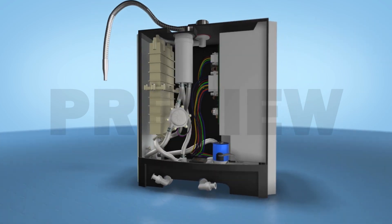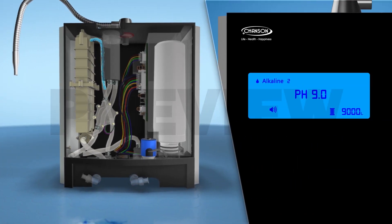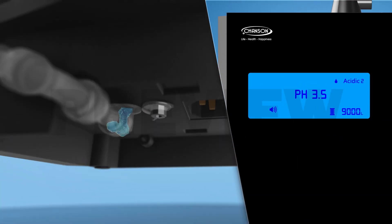The water with negative ions is collected at the anode and is discharged as acidic water from the bottom of the machine.